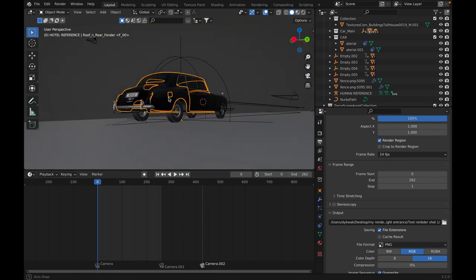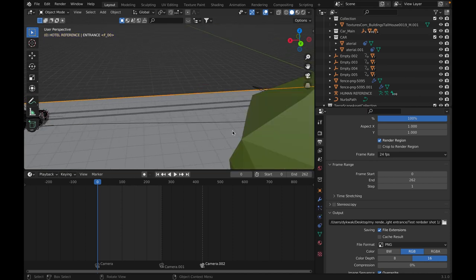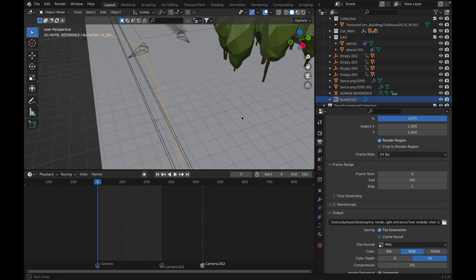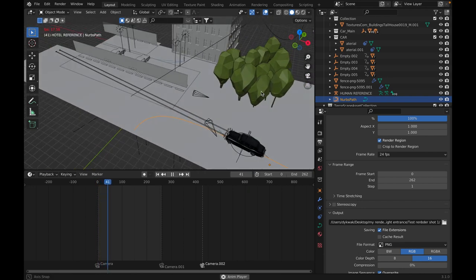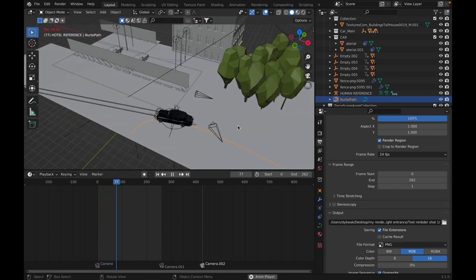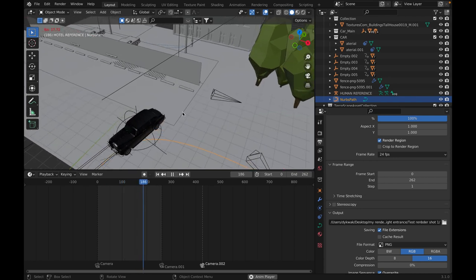This is just the car — the same rig from before. The main controller empty has the path, it's connected to the main path, and it just does a little animation of coming in, going in reverse, and parking.